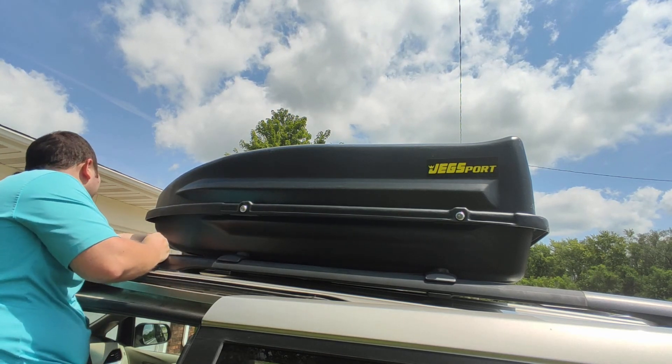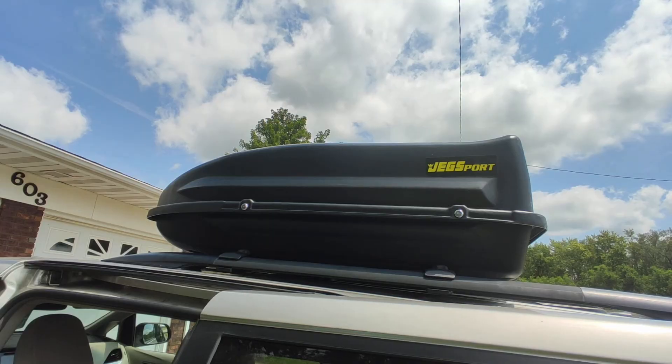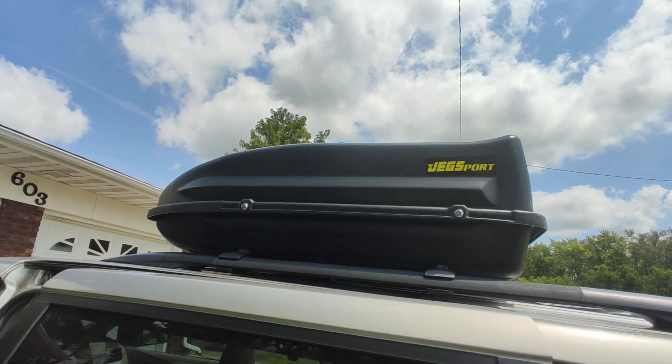I find it to be well made and definitely helpful when you go on road trips with limited space. There's a link in the description — if you order through that, I get a small commission and I would greatly appreciate it.